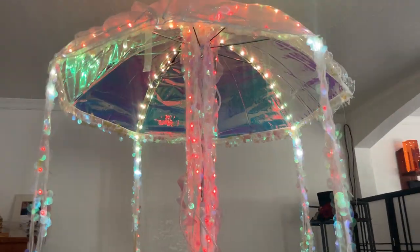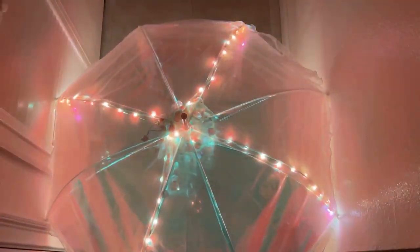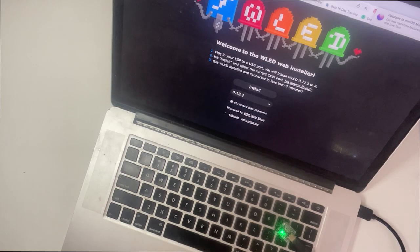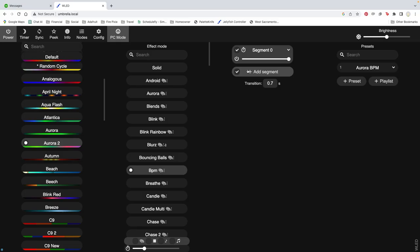I used E6000 to glue a strip of secret fabric around the edge of the umbrella and used a combination of sewing and zip ties to add more tentacles. For the ones in the center I just pulled them through and wound them around, checking so often to be sure the umbrella still closes.